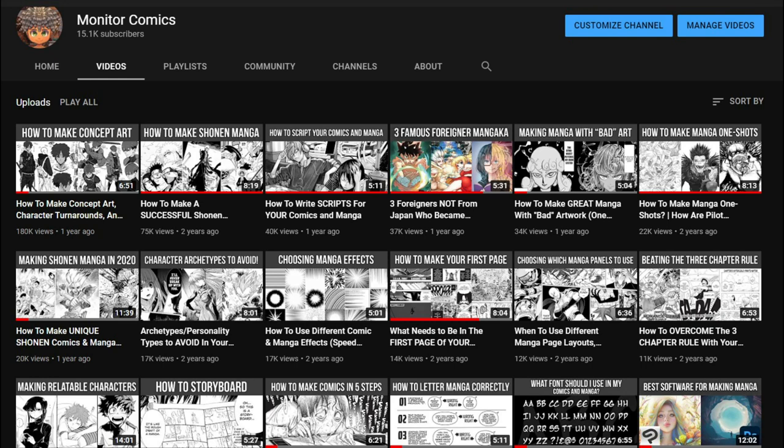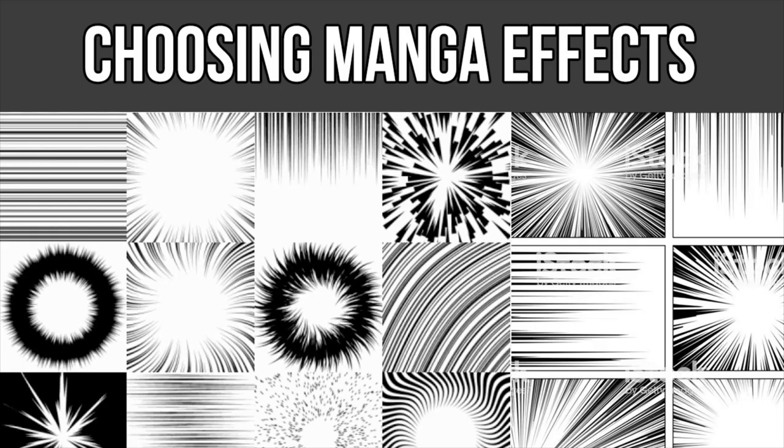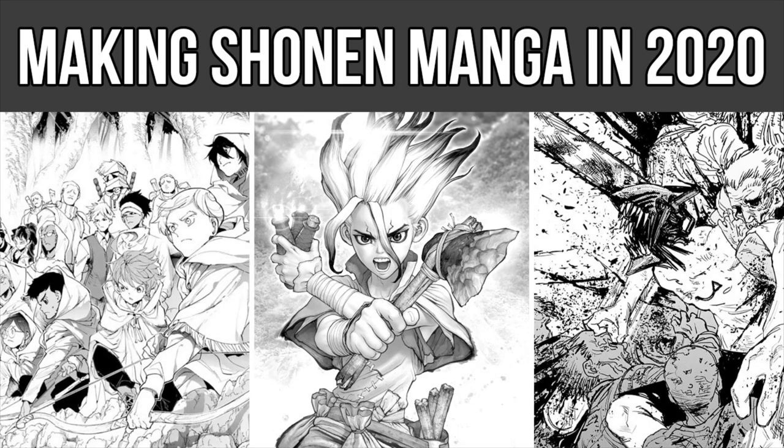How's it going everyone? Welcome back to Monitor Comics, the channel where we create comics and manga. If this is your first time stopping by my channel, I hope you can check out some of my other videos after you're finished watching this one. We've already covered a ton of cool topics such as scripting your comics, choosing manga effects, creating unique shounen manga, and much much more.